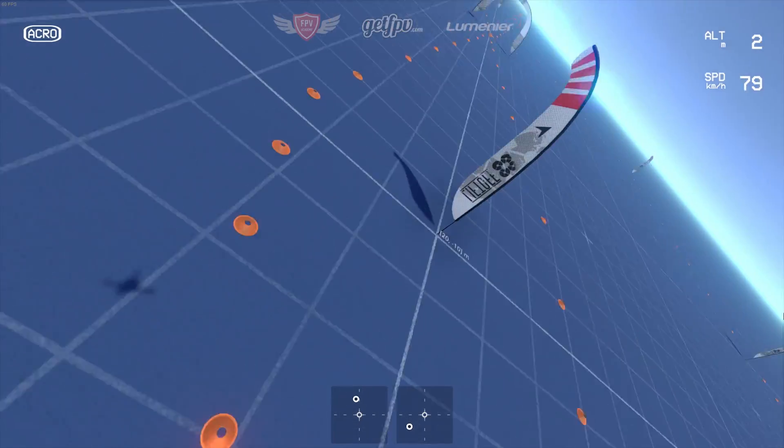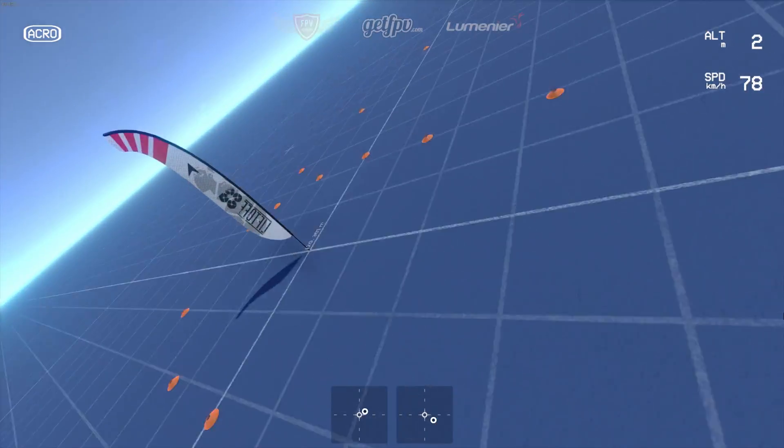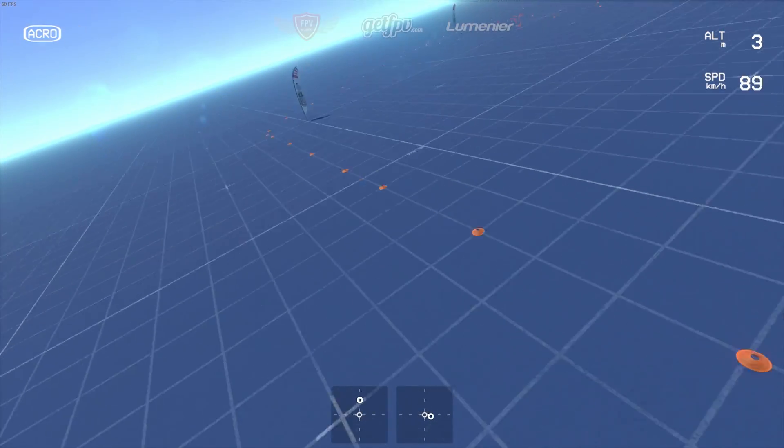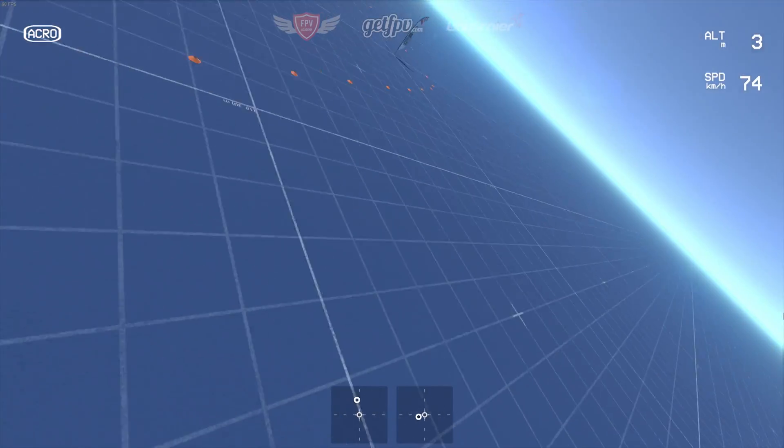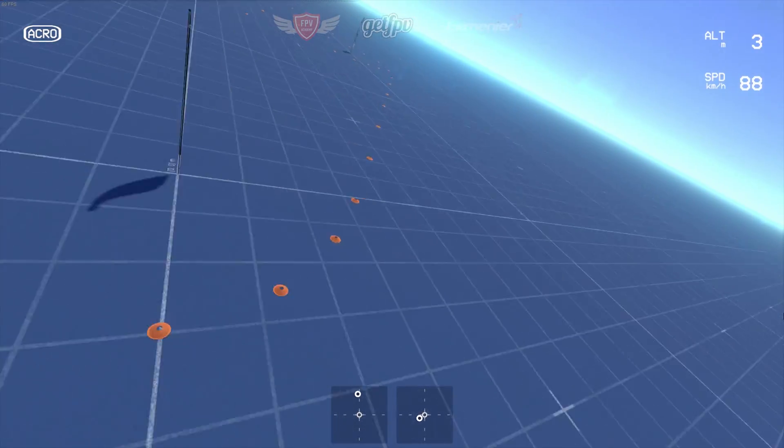This drill is also available to download on the Liftoff FPV simulator. We definitely recommend trying it out on the computer before going out and doing it in real life. You can find this exact same track by searching 'FPV Academy' in the Steam Workshop.